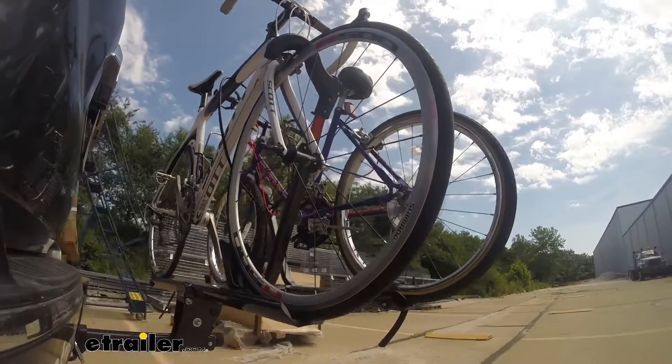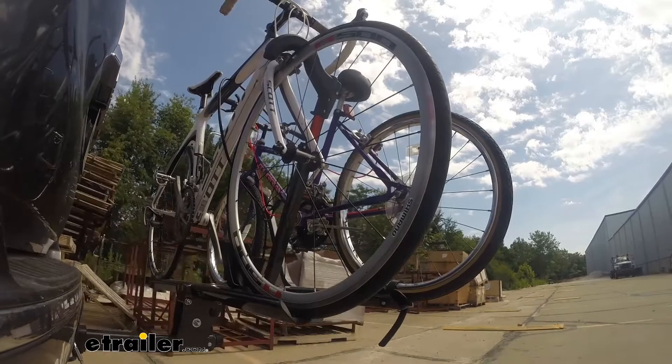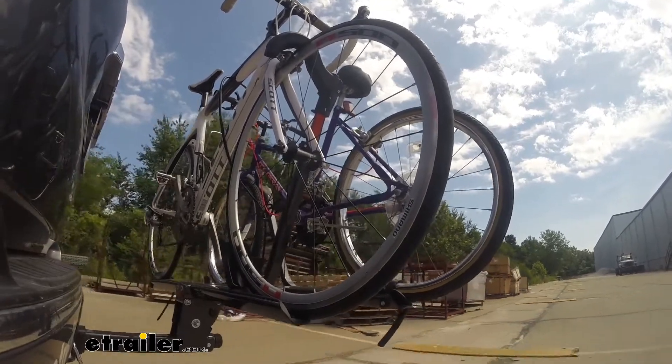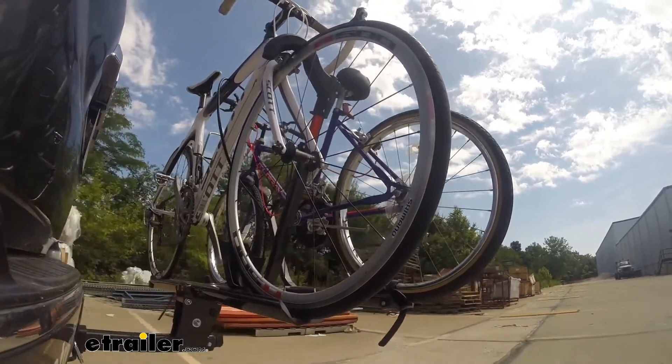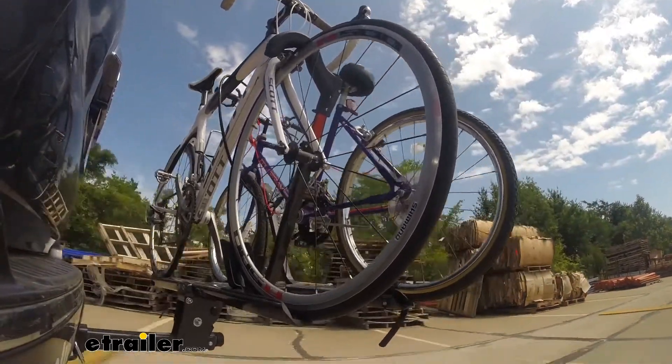Lastly, we're going over some full speed bumps, and we can see the up-and-down action here. This will be like driving in and out of a parking lot, garage, or driveway — so we can see how the bike rack moves with our truck.